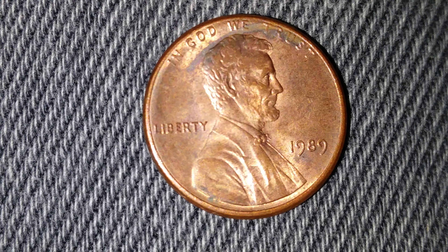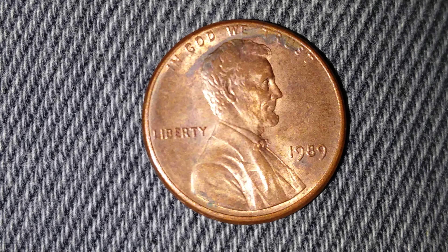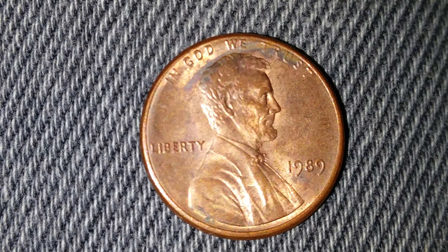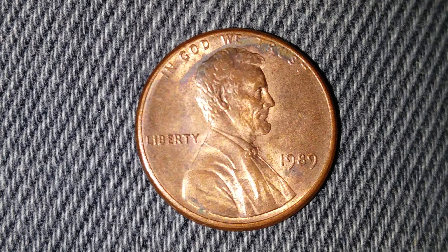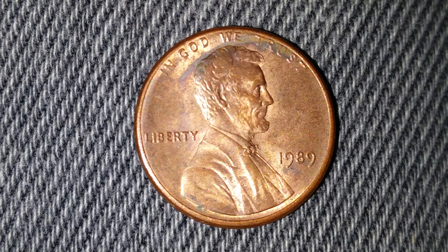Here is a 1989 Lincoln penny. Seven billion, two hundred sixty-one million, five hundred thirty-five thousand of these coins were created. They have a face value of one cent and also a numismatic value of one cent for one found in average circulated condition, just as the example you see on your screen.